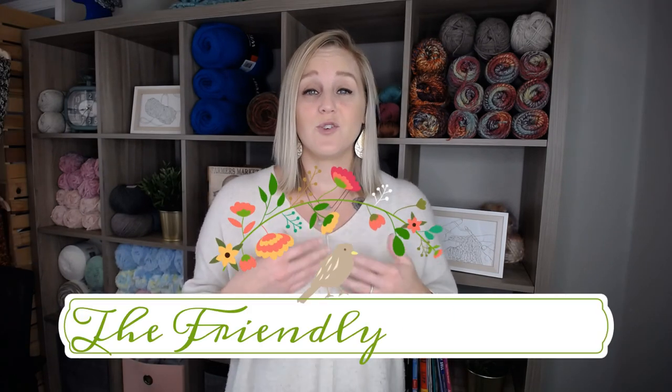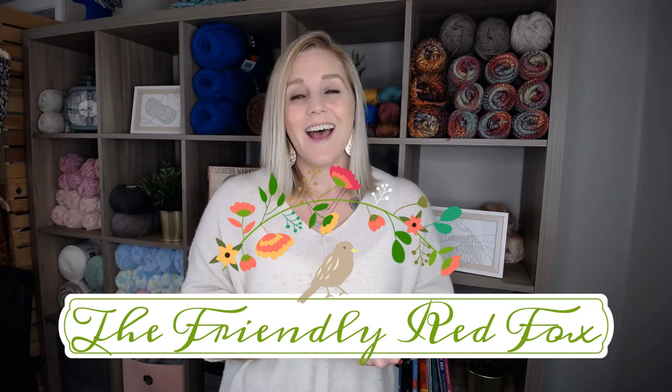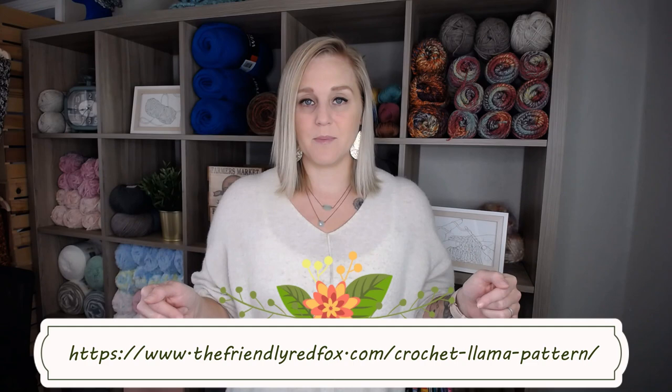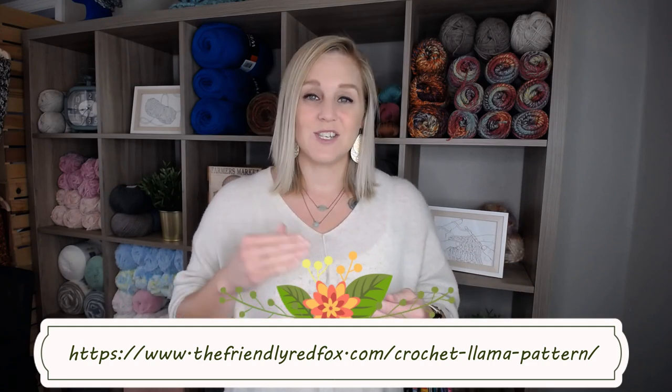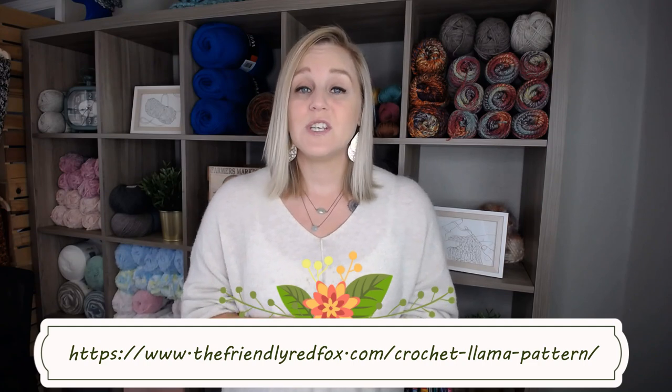The pattern we're going to be using to create this particular Llama was created by the Friendly Red Fox. I'm going to include the link to the pattern right here on the bottom of the screen. If you'd like, pause the video, print that out, and follow along with me. I'm also going to include a link in the notes section below so you can click on the link, print it out, and be ready to go. Special thank you to the Friendly Red Fox — I found this pattern on Pinterest and I am so excited to share it with you.